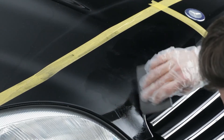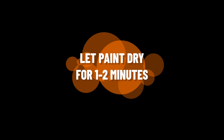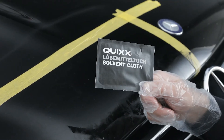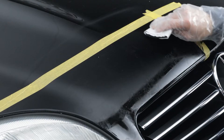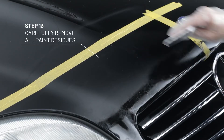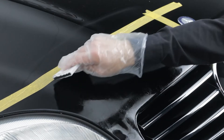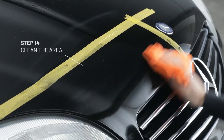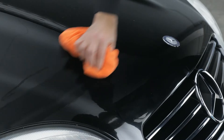Perfect! Leave the paint to dry for 1–2 minutes. Now wrap the rubber squeegee with the solvent-soaked mesh cloth to carefully remove all paint residues and clean the area. Remove the tape and simply wipe clean.